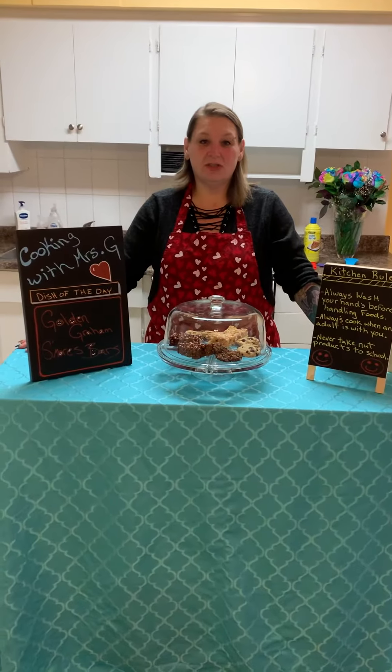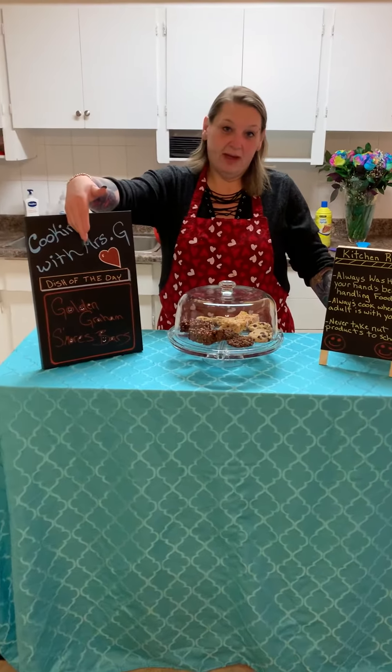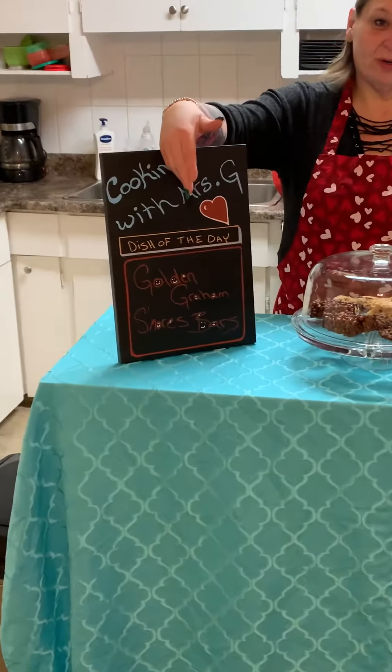Hey friends and welcome to Cooking with Mrs. G. Today we are making golden graham s'mores bars.